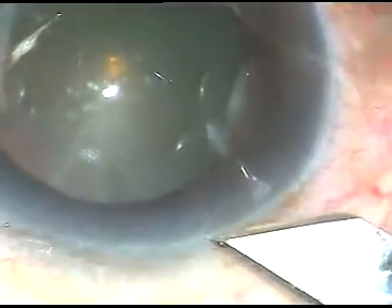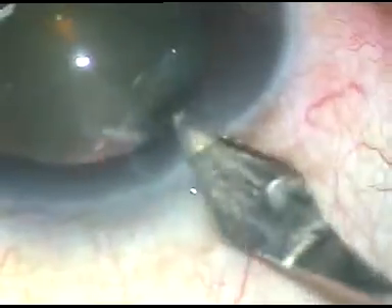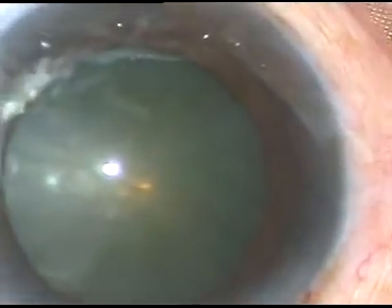This is a no-hydro-phaco, which means hydro-dissection — which is routinely done after capsulorhexis — has not been done in this case. Let us see the surgical steps. The main incision has been made and this is Viscoat from Alcon. Underneath this Viscoat, HPMC is being used so that the Viscoat goes upward and sticks to the corneal endothelium. This is the modified soft shell technique.